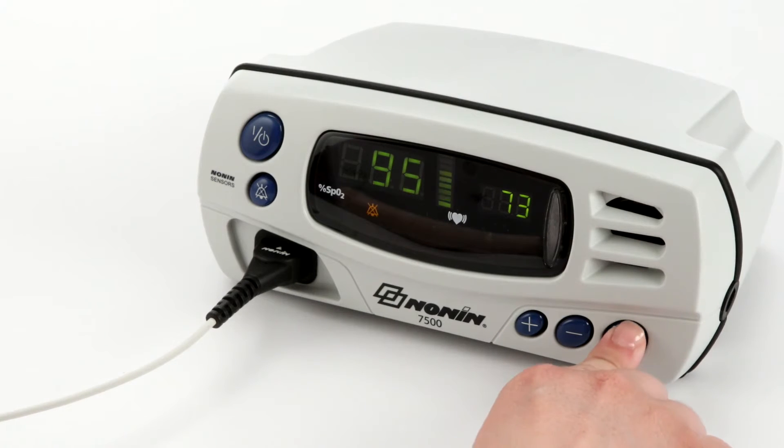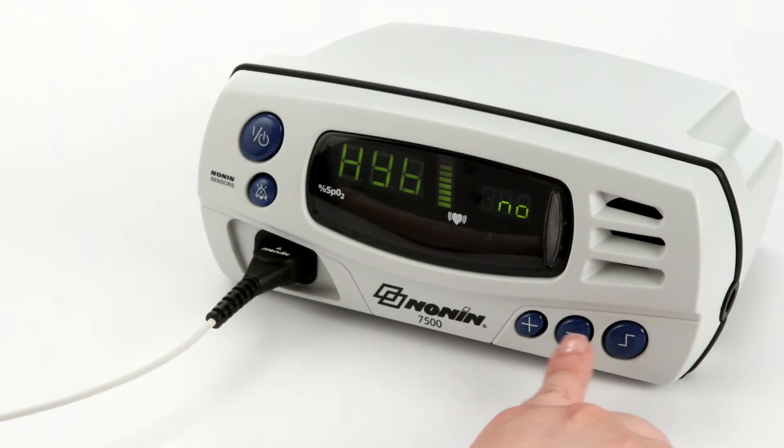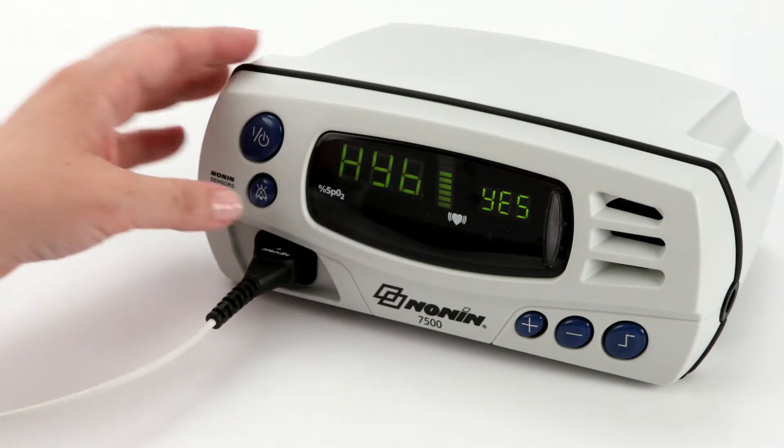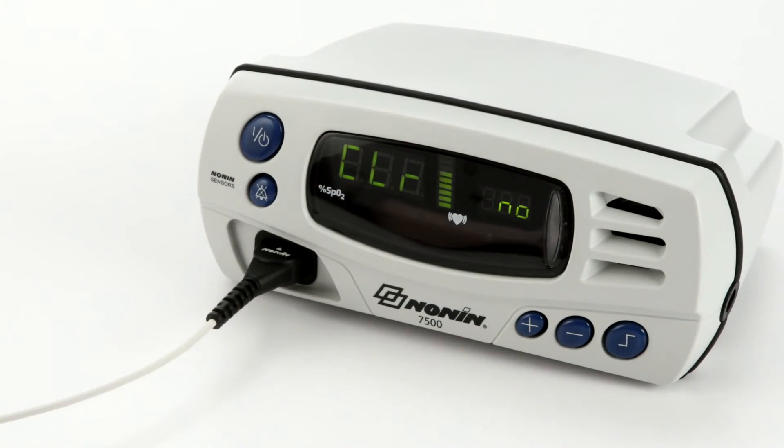The default setting of all 7500 models is standard fast averaging. To set your 7500 to hybrid averaging, press the limits button until the display reads H-Y-B. Press the plus or minus button until the screen reads yes. Your device is now set to hybrid averaging mode. To save this setting, press and hold the alarm silence button while briefly pressing the limits button. The hybrid averaging mode setting will save for future use and you will not need to reset it each time you turn the device on.